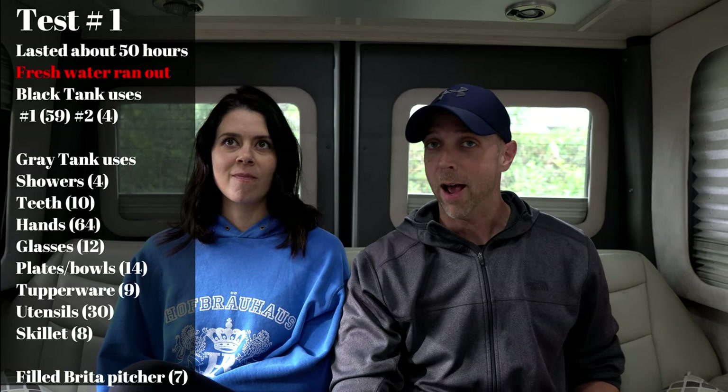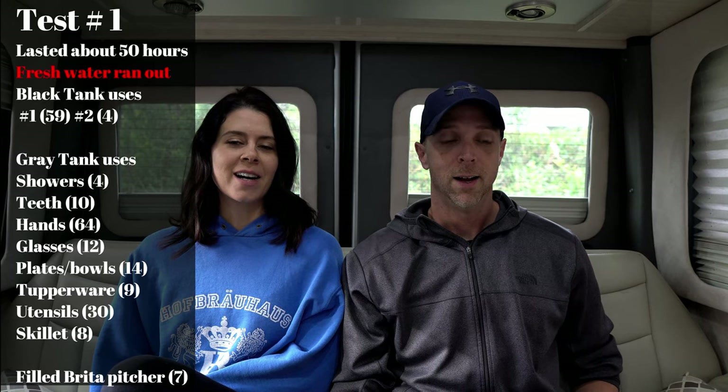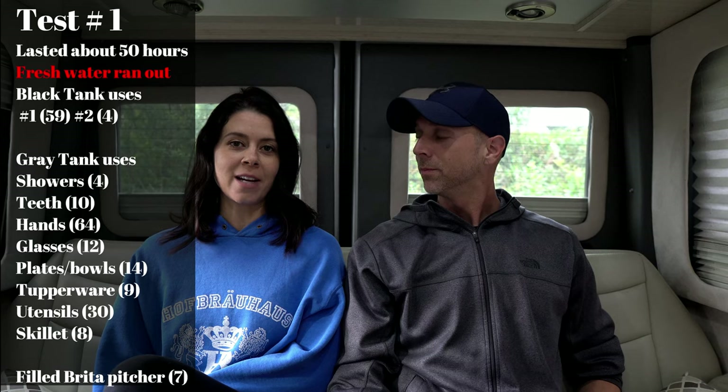Test number one officially lasted about 50 hours — just over two days. That test ended when our fresh water tank ran out on the end of day two. We've never had our fresh water tank run out before. When we dry camp or boondock normally, we go to the gym every day and fill our drinking water there, so the most we've boondocked without resupply is about a day. We drink a lot of water, so it makes sense, but we were totally expecting the gray or black tank to fill up first.